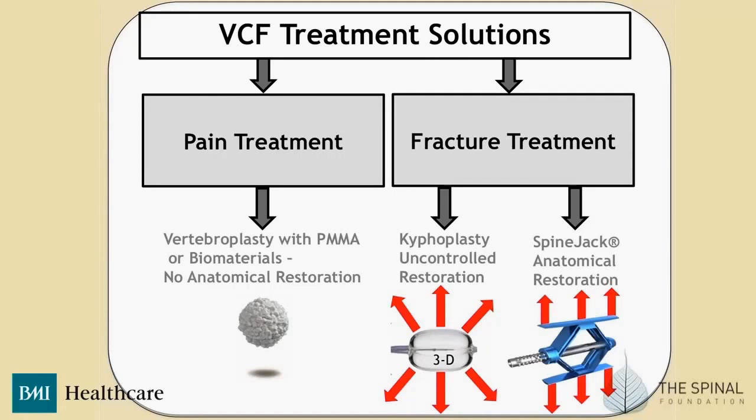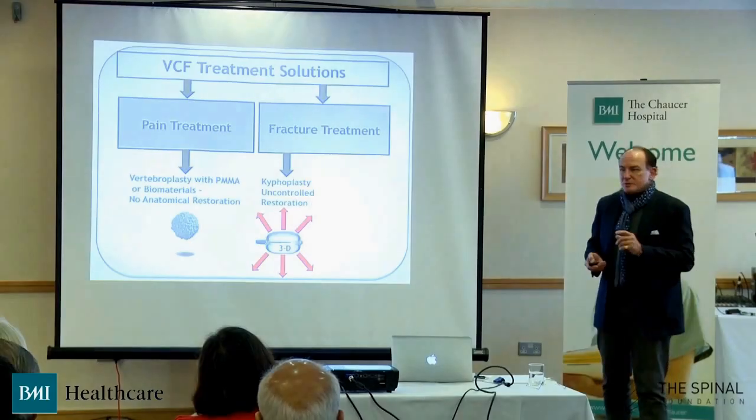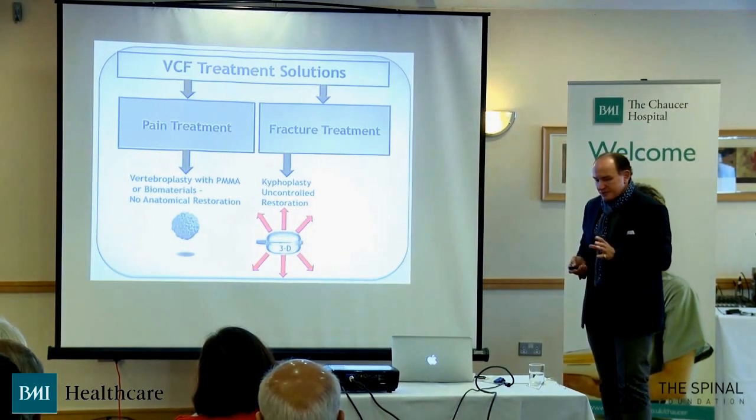The treatments have cascaded over a number of years. We used to do — or our radiological colleagues would do — vertebroplasty, which is putting a needle into the vertebra and injecting polymethylmethacrylate cement, or in younger people, certain biomaterials. Then came kyphoplasty, where a balloon is inserted to restore disc height. But the balloon goes in many directions, so you're not controlling that restoration process.